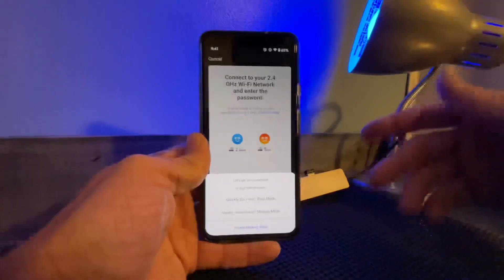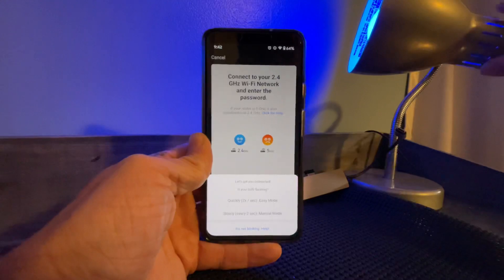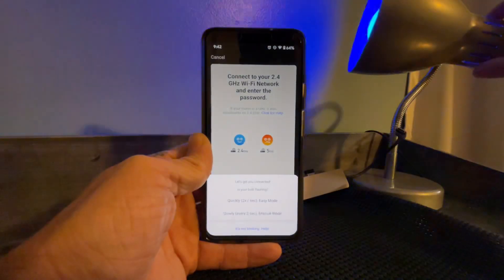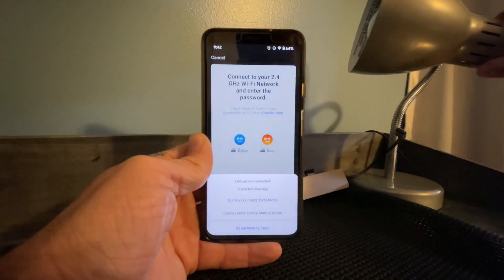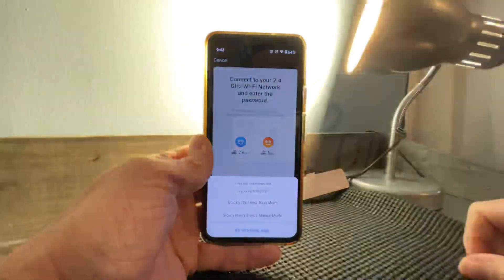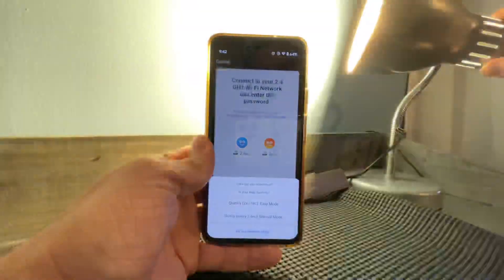The difference is: in easy mode the bulb will be flashing rapidly and pretty quick, while in manual mode it goes really slow. You can toggle each mode by how quickly you turn the bulb on or off. To enter manual mode, you turn it off and on with about a second or two in between each toggle — for example, three times. There's your rapid mode.